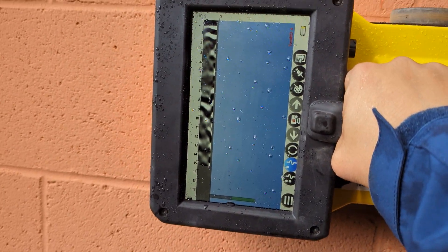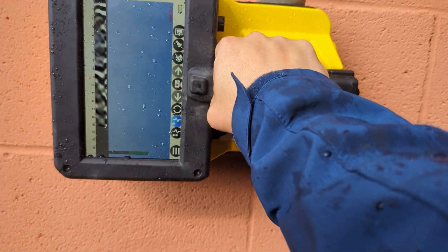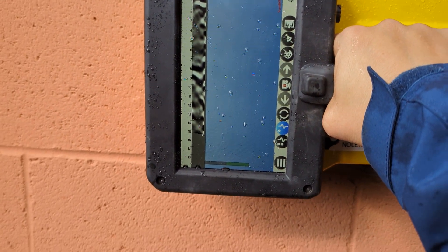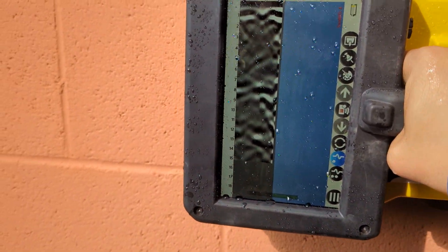Hello everybody. I often get asked what CMU walls look like when you're using a concrete scanner or GPR, and how do you tell the difference between an empty cell and a filled-in cell that has reinforcement in it. So we'll go ahead today and show you.